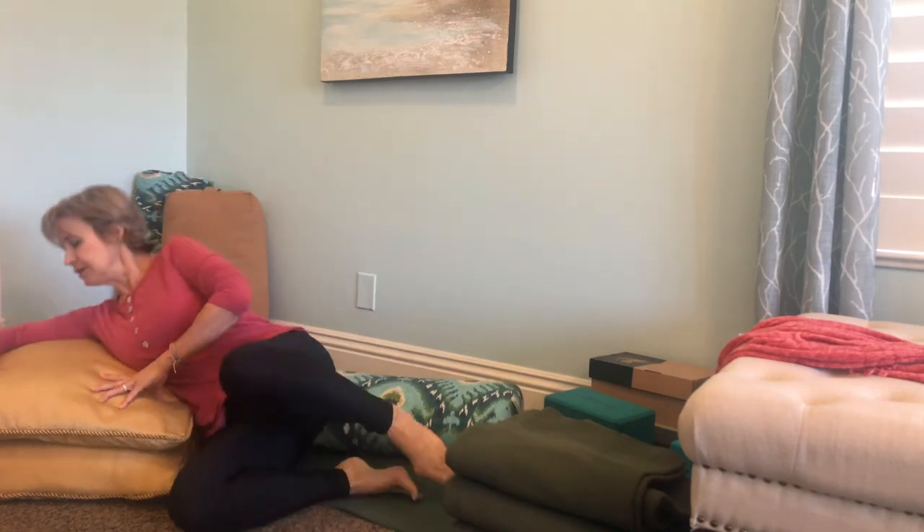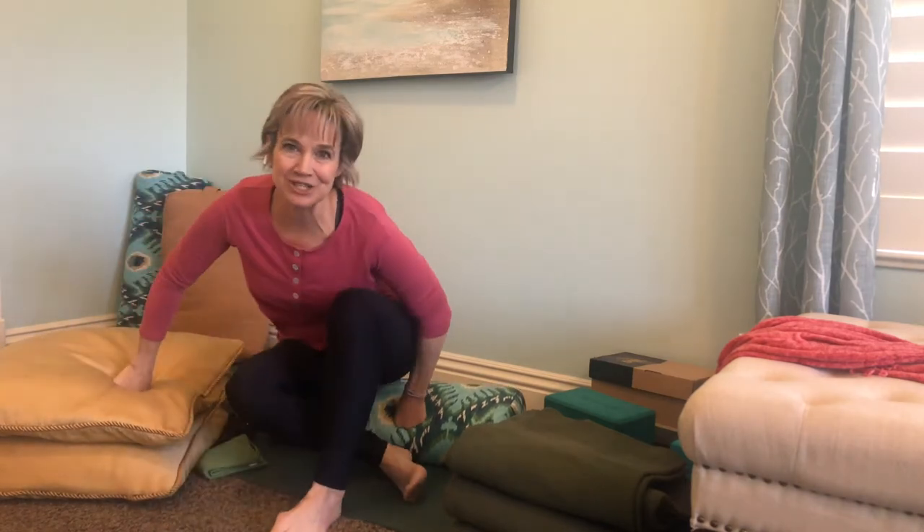You could use a couch cushion or a really firm bed pillow. You want something firm that's going to hold you up, give you that support, and allow you to be comfortable and relax right into it. Just look around your house and see what you have. That's the bolster.